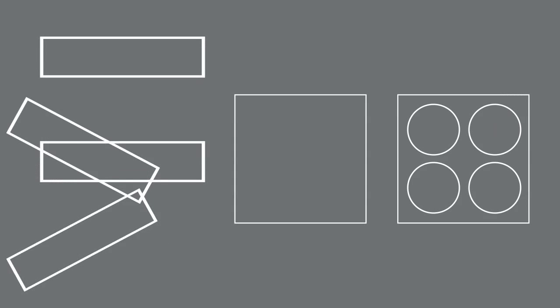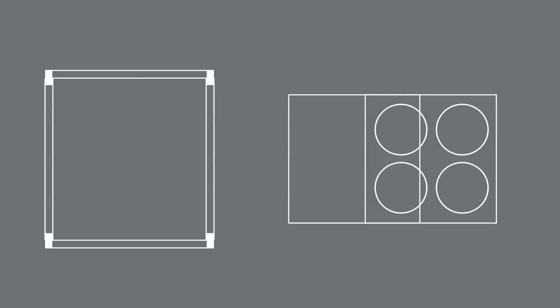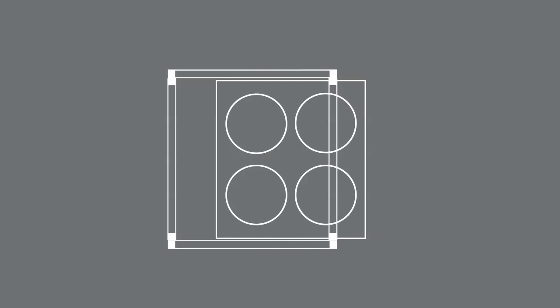I like to have the sides of the final cab sandwiched between the top and bottom pieces, so when weight is put on top of the cab it's holding it together even better. My baffle and the back are the same size, fitting perfectly into the box formed by the top, bottom, and sides.